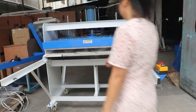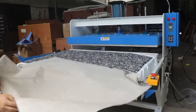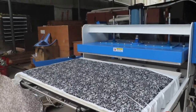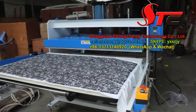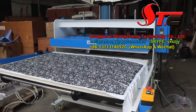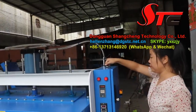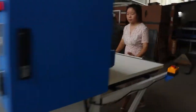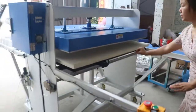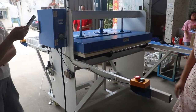All right, we will start to test the machine. The machine is timing now. This is a sublimation handle — very even. Under the machine, you can use the auto-state. Push it. It will turn down on that plate and work correctly.